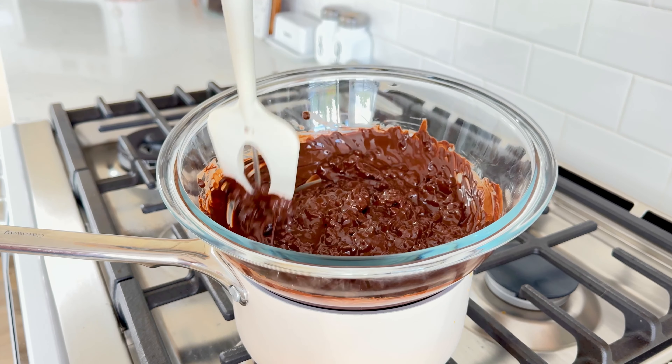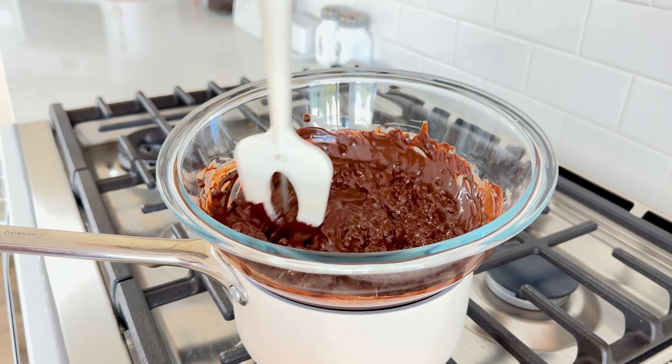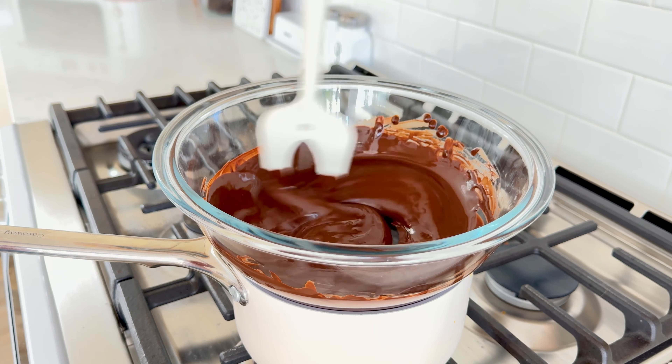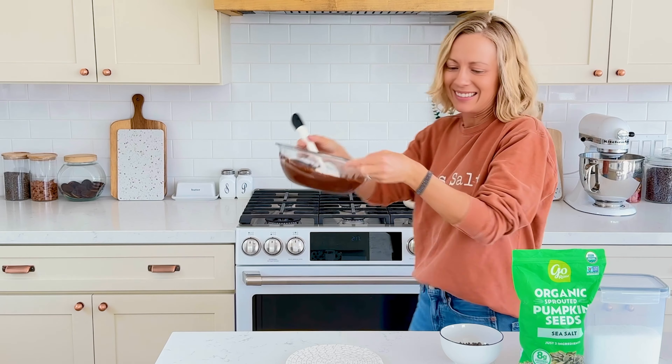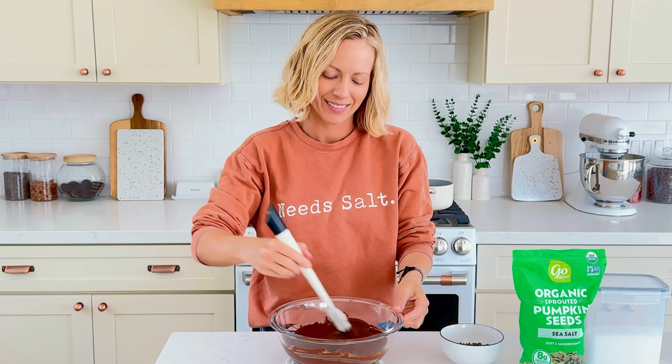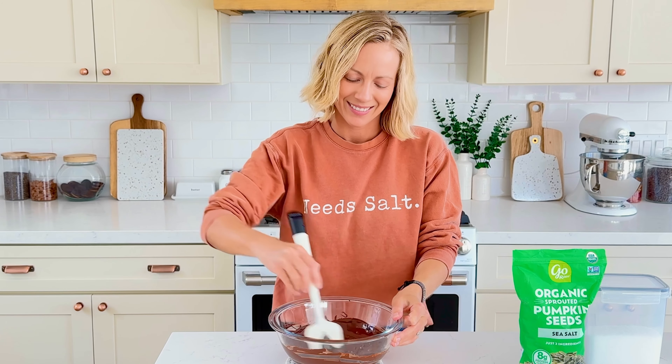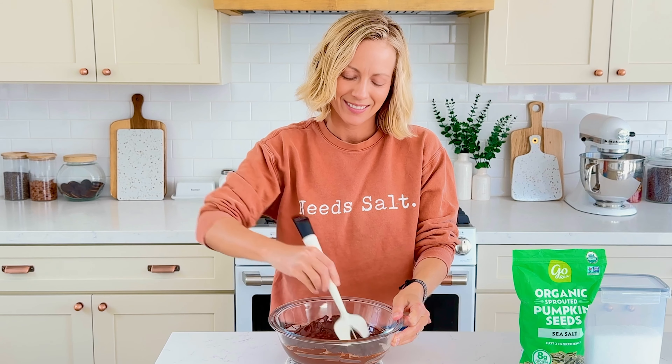Melt until it reaches 115 degrees on a chocolate thermometer — I'll link my favorite chocolate thermometer in the description. Remove it from the heat and immediately add in the remaining 20% of the mini chocolate chips. Stir to combine completely until all the chocolate is melted.